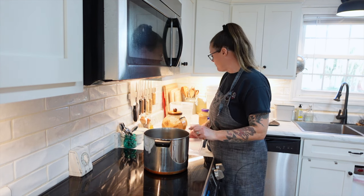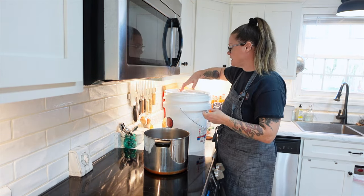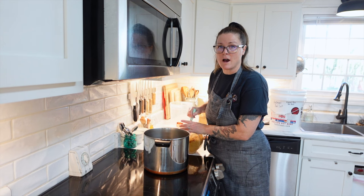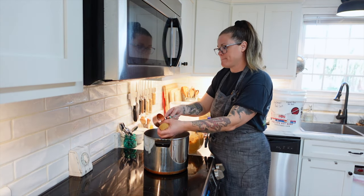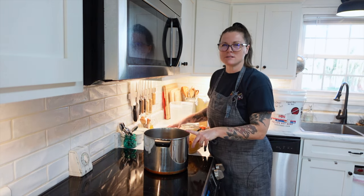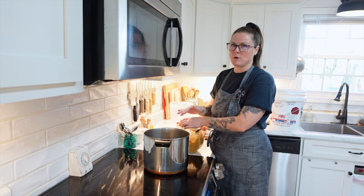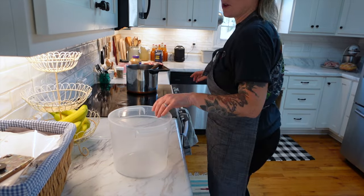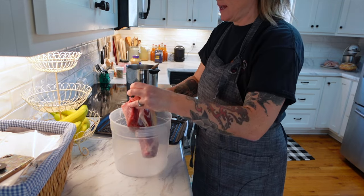So what we are going to add to this one gallon of water is one cup of kosher salt — I am using Redmond's salt. We are going to add the one cup of salt to the pot. Then we are going to add half a cup of packed brown sugar and add it to the pot. I am using filtered water because I don't want to use tap water since it does contain chloride. I'm using my Berkey filter for this water. I'll give that a quick little stir — that is slowly starting to dissolve.